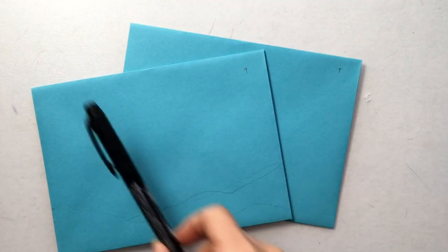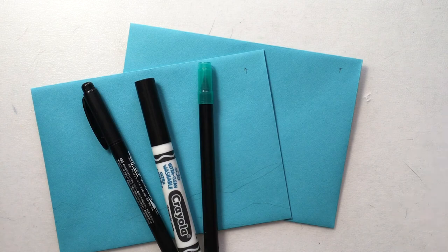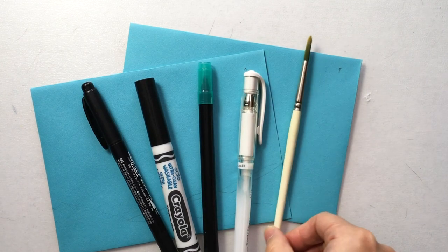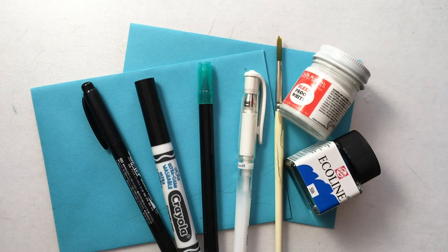Hi everyone, this is Vivienne. Welcome back to my channel. Today we're going to do another envelope art project. This one is for December and I'm going to use these nice blue and aqua teal-ish blue color envelopes.